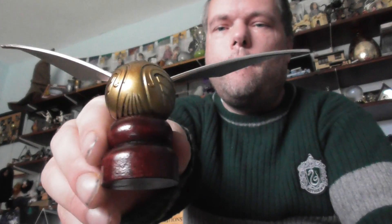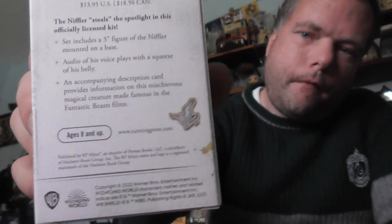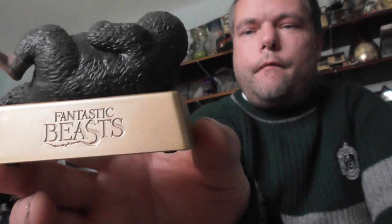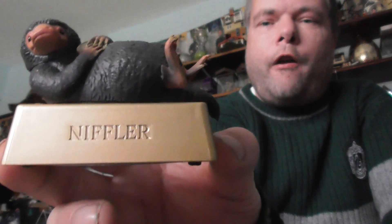I also have a Nistler from Fantastic Beasts. There's a picture of the details on the back there, and it's got Fantastic Beasts on the back as well. On the front it's got Nistler, and he's also nice and light.